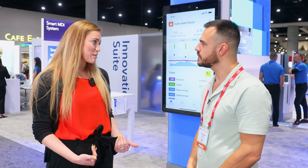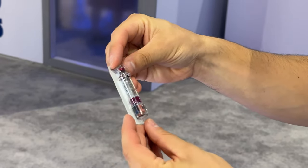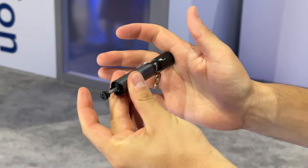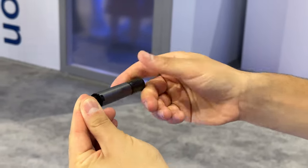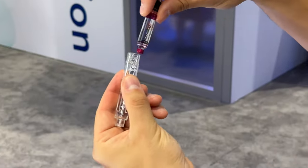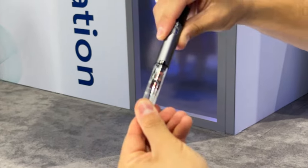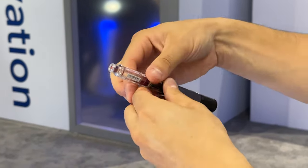I actually have type 1 diabetes myself and I've used pumps and different CGMs, but I got to a point where I just felt like being on MDI was the therapy of choice for me at this moment. So I started using InPen for myself, and I loved the technology and ended up joining Companion Medical. Now I'm with Medtronic as we continue to build on InPen as a smart MDI system in totality.